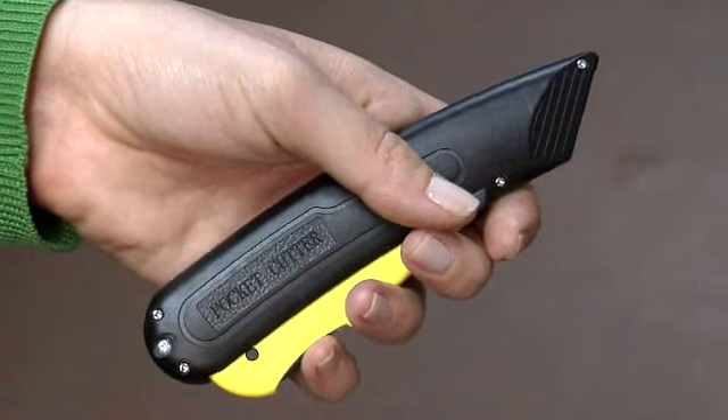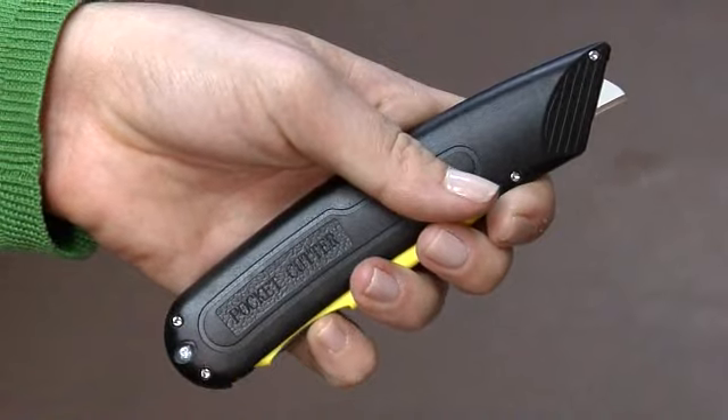Today we have turned our attention to the food industry, with the development of a new unit called the Pocket Cutter. It is the safest cutter to ever be offered for sale.